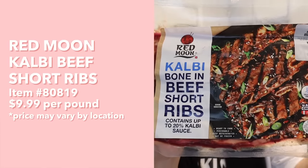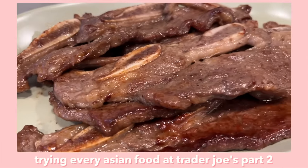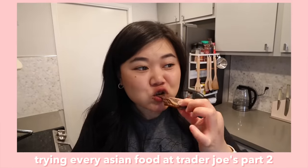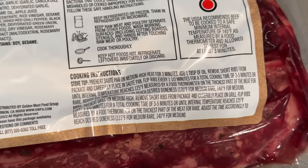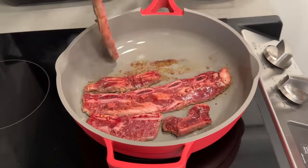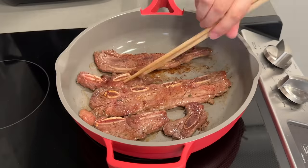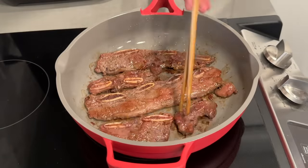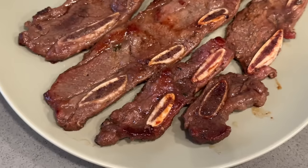First up, we're starting off strong - we're gonna try these kalbi bone-in beef short ribs. I was really excited when I saw this at Costco because I've tried the kalbi at Trader Joe's and ended up really liking it, so I'm very curious about the Costco one. To prepare this you can do stovetop or grill, but we're going stovetop. Remove short ribs from package, carefully place in sauté pan, flip every one and a half minutes for a total cooking time of three to five minutes or until internal temperature reaches 125.